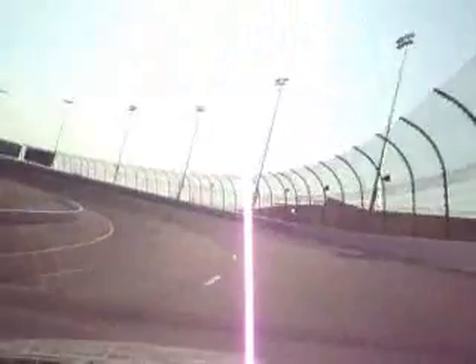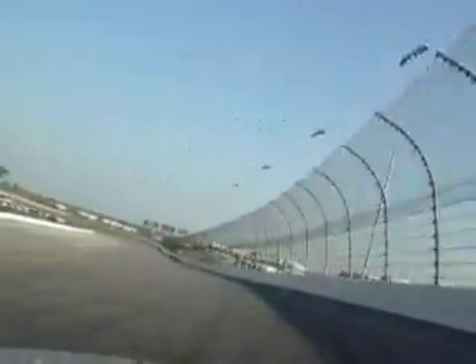Coming into turn one, same type of deal. Hang on the wall just as long as you can and then turn down as much as the car will let you. You want to just tick the bottom, then back to full throttle right in here, let it drift out to the wall. The banking kind of falls away so you've got to be careful — we bounced off the wall there once before.